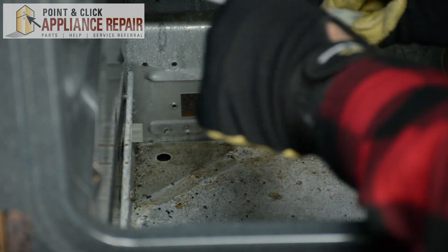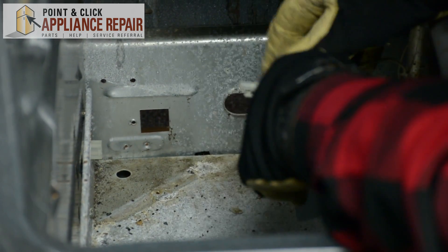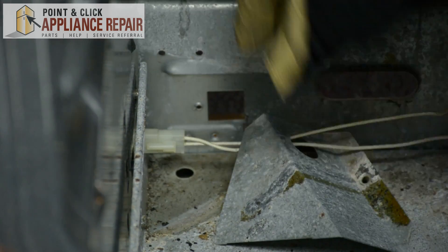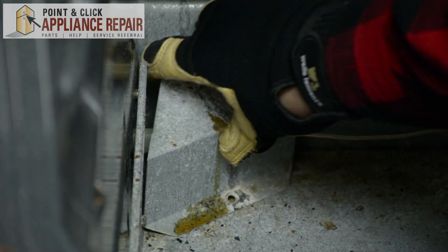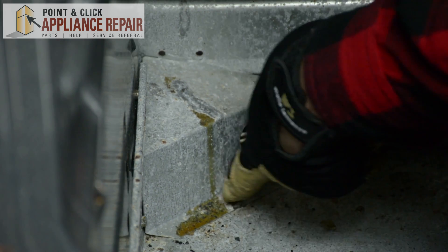Next we're going to take this metal frame that we took out previously and feed this cord through that. Then we're going to plug this clip back in, make sure it snaps and it's secure. We're going to take this metal housing and line it up with the screw hole on the bottom of the range.